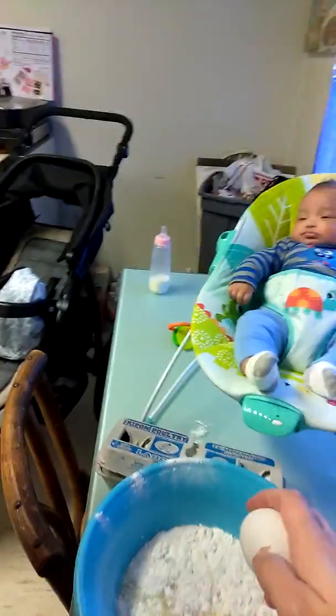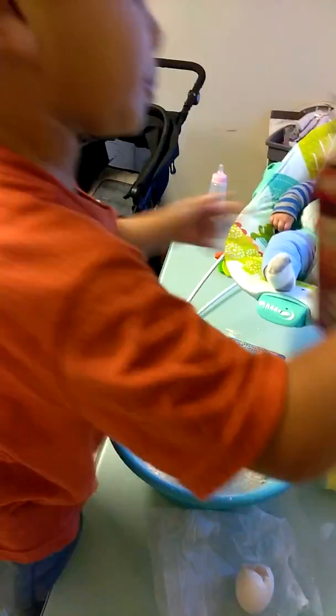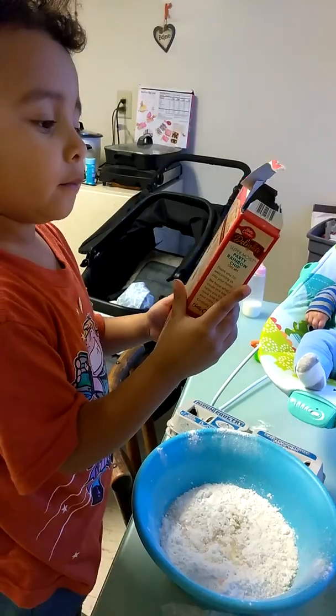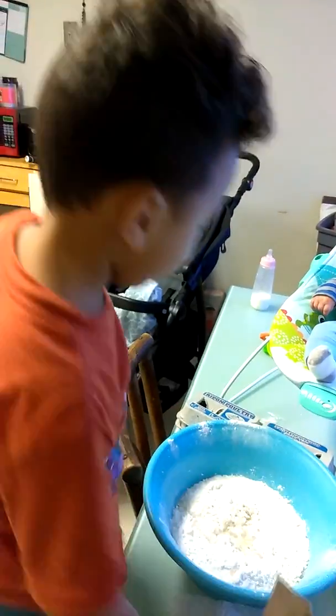She was in it. She was in it. What? Let me see. Three eggs. Okay. Three eggs.